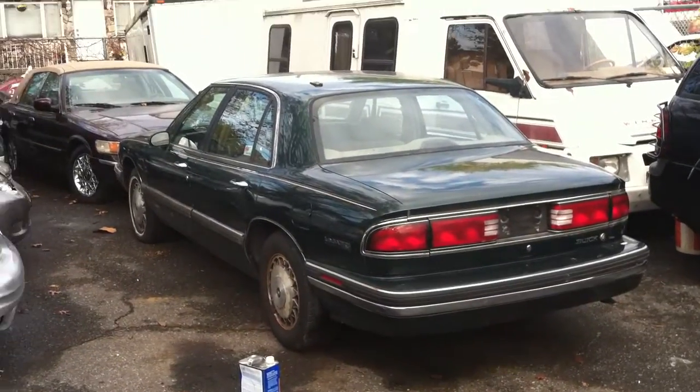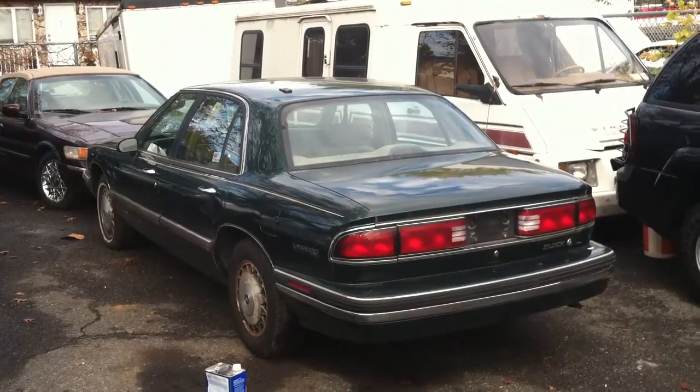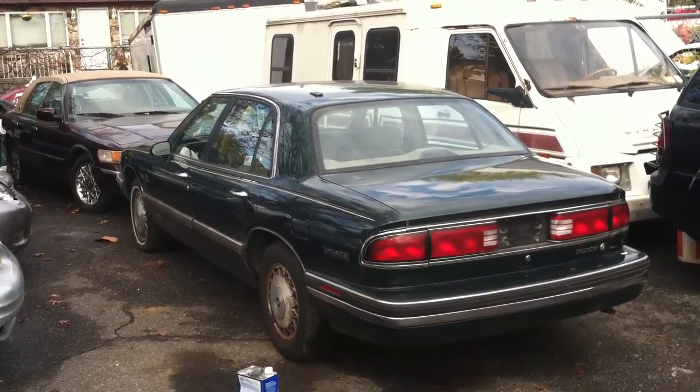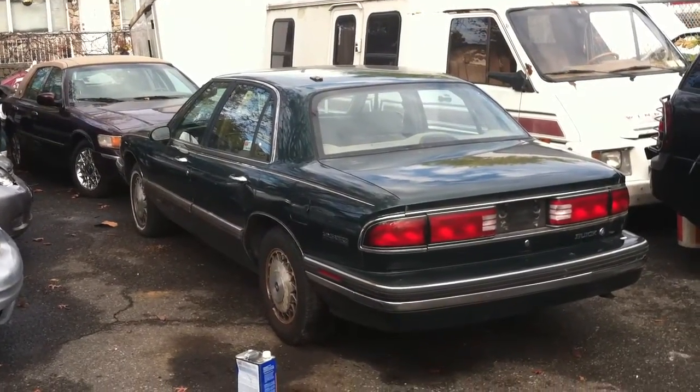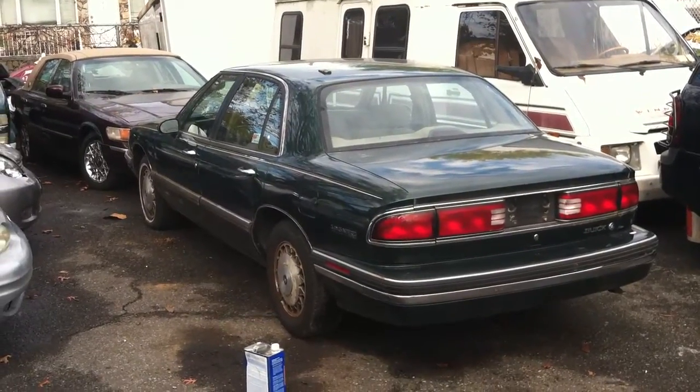Today I bring you a '95 Buick LeSabre Custom model. One owner, elderly couple, 40,000 miles on it. Interior is very clean, cosmetically it's got some damage, but we'll do it once around, show you the flaws and whatever else, so let's get started.